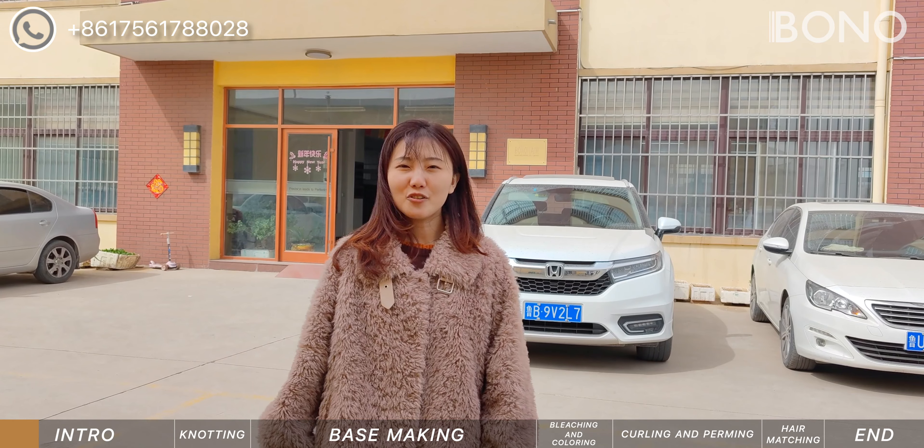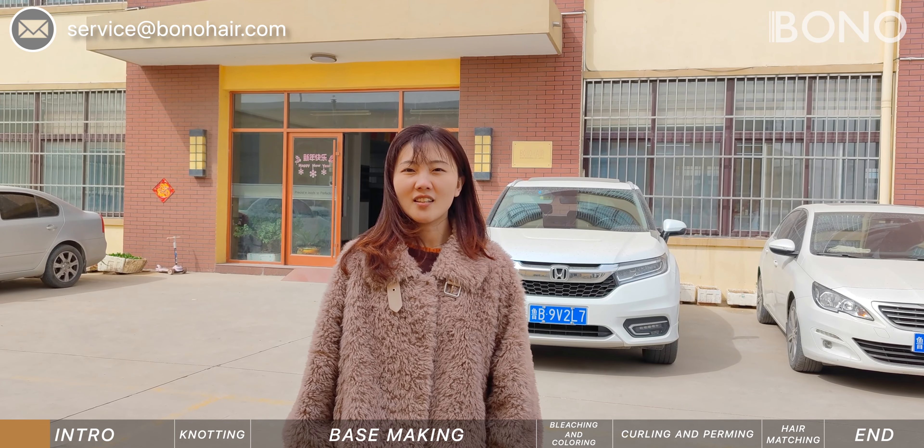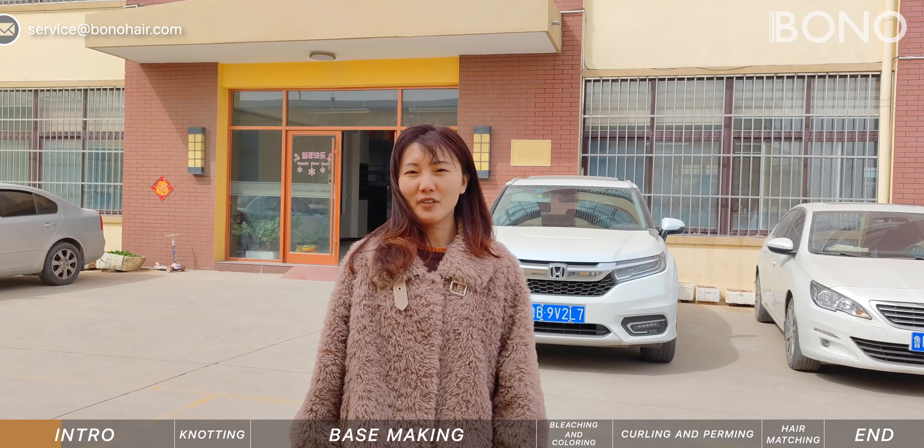Hi, this is Perry. Do you know how to make the toupee? Today we are going to show our factory. Let's go!